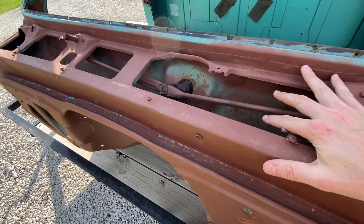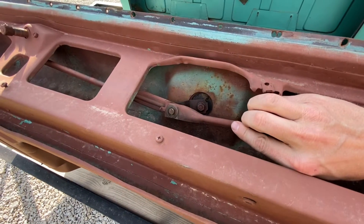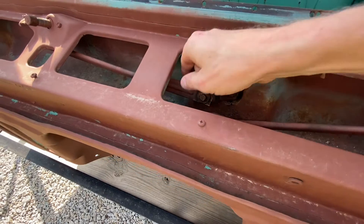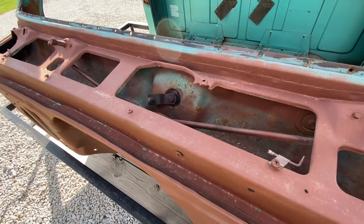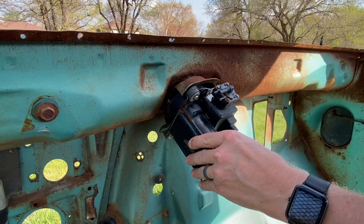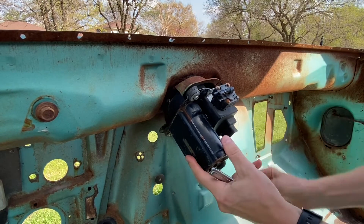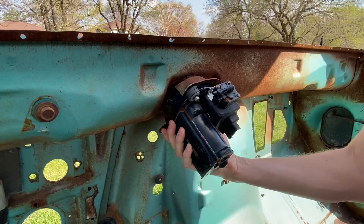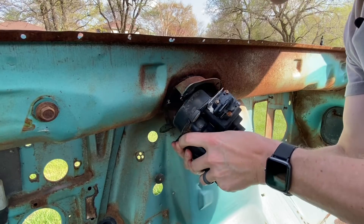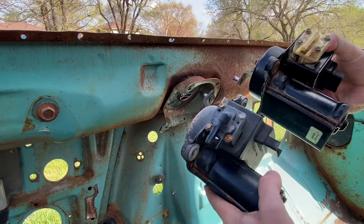Now that I have the outer cowl off, it's going to be real easy to get into the inner cowl. What I want to do is pop this clip off — that's going to be holding the transmission arms to the actual rotating arm of the wiper motor. It's important that you pay attention to which one goes on top. Then pull both of those off and move inside the truck. Inside the truck, go ahead and remove all the plugs from the motor and pump. Then you're going to need a 5/16 socket and ratchet, and we'll start removing the three mounting bolts.